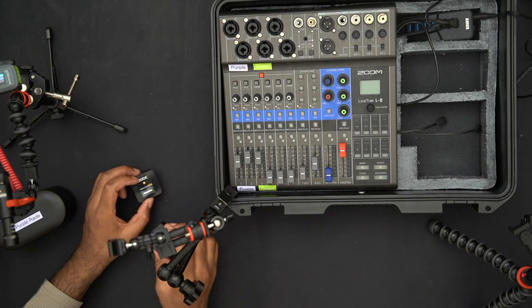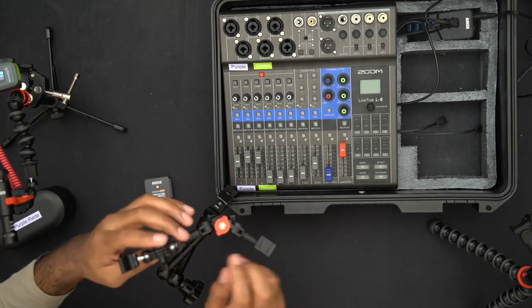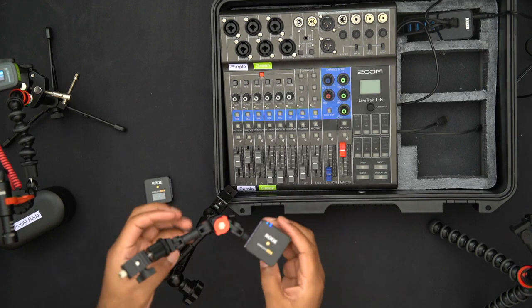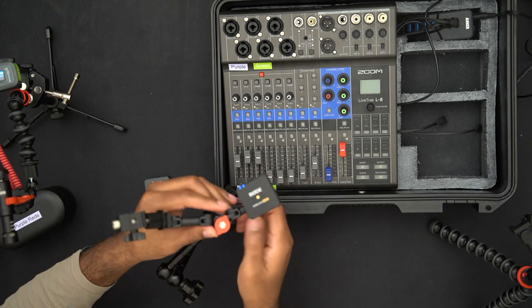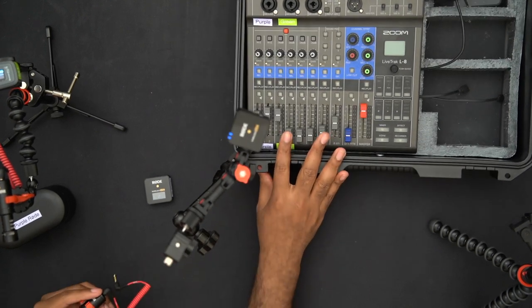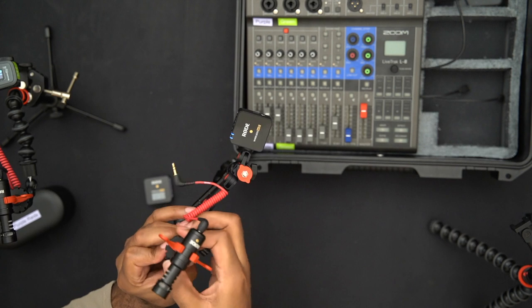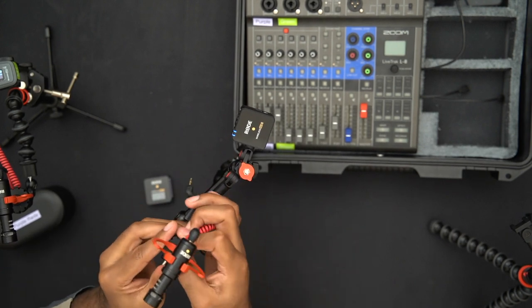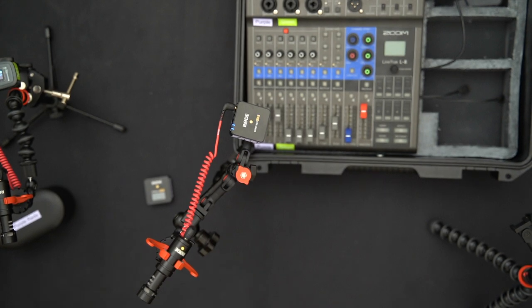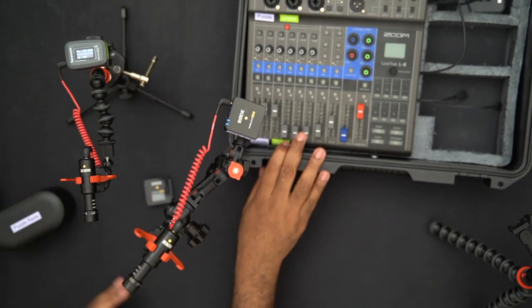Now let me set up the mic and do the live audio test I promised. I need to be careful because this setup is a bit top-heavy once the shotgun mic is on there. This is me setting up the mic for my position — the sound person, which would be myself.